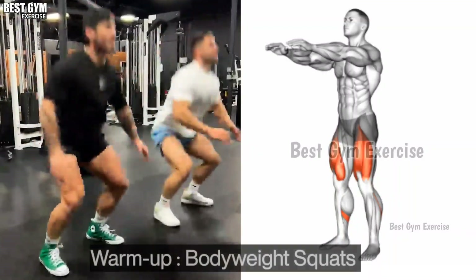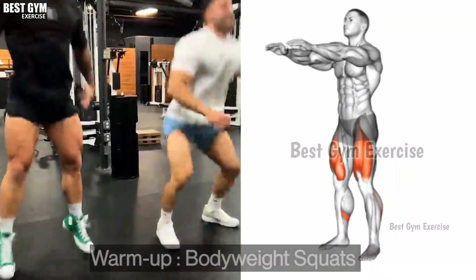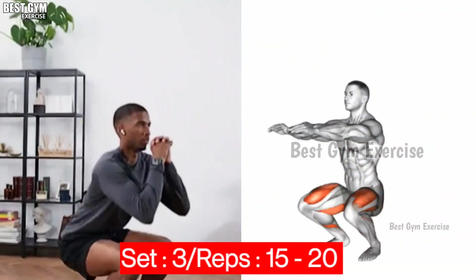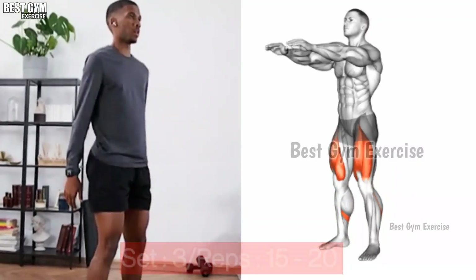Friends, it is very important to warm up before starting the exercise of the legs. So we will do three sets of free squats in which we'll do 15 to 20 reps in each set.